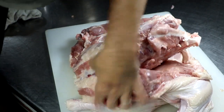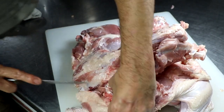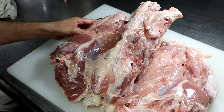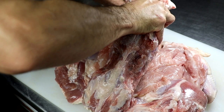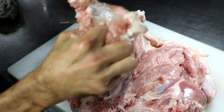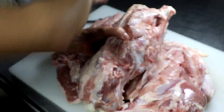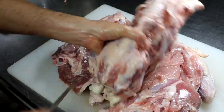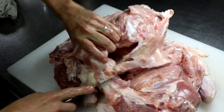First thing we want to do is debone this turkey, getting as close to the bone as possible. I'm taking the center rib cage out — that's basically the shell of the turkey. The tricky part was removing the thigh bone from that shell. Once we got it pretty much opened up, we're pulling it back so we don't rip through the skin with a knife. You can cut it out carefully, and I found it just as easy to pull it right through.